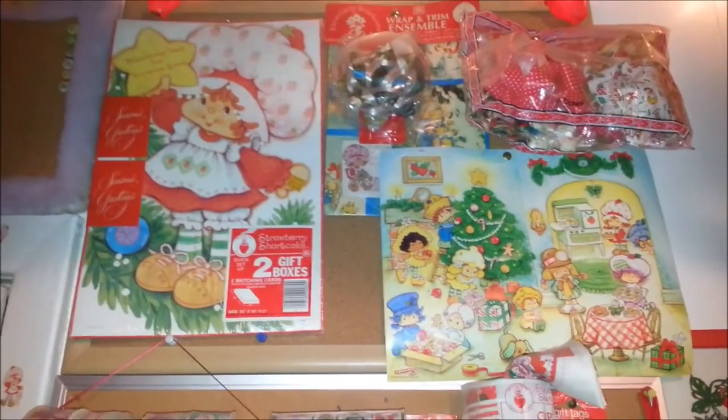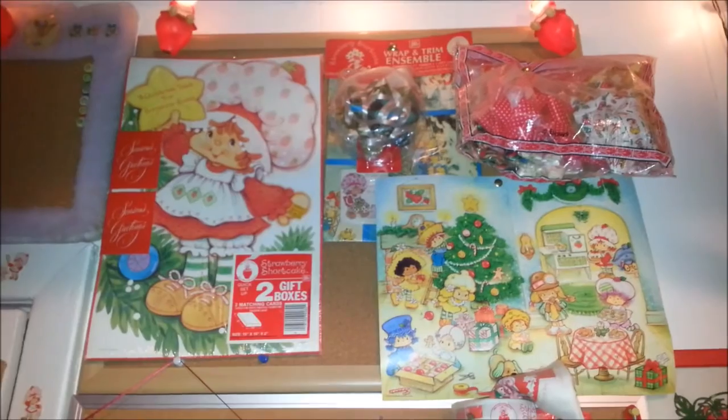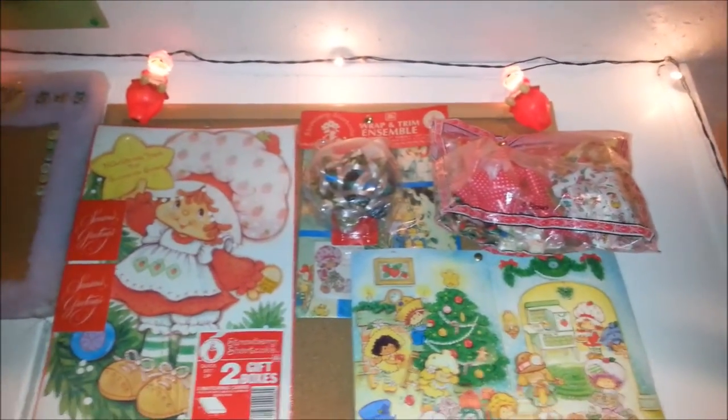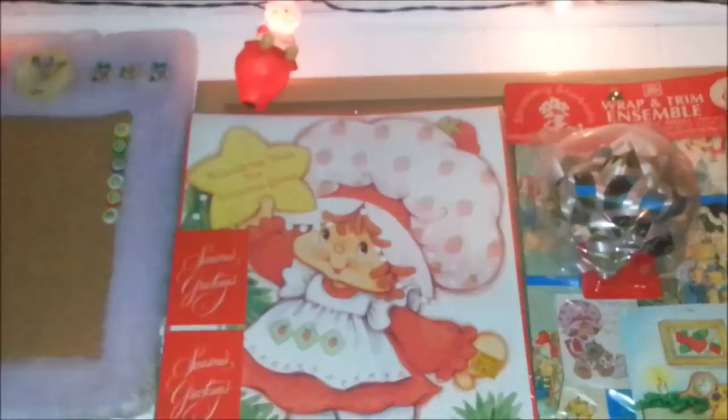Today I wanted to show you guys my Strawberry Shortcake Christmas collection. They made a lot of Christmas stuff for Strawberry Shortcake. Let's start way up at the top here with the Christmas lights.